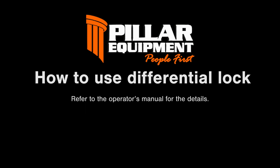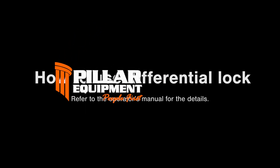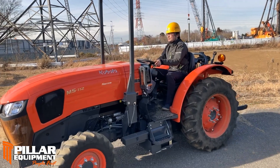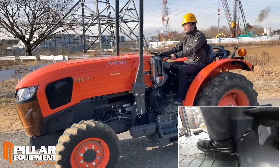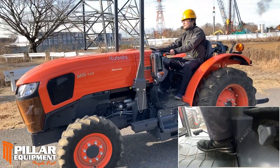This video shows how to use differential lock safely. Tractors can maintain traction by depressing a differential lock pedal, particularly on soft, muddy, or rough surfaces.